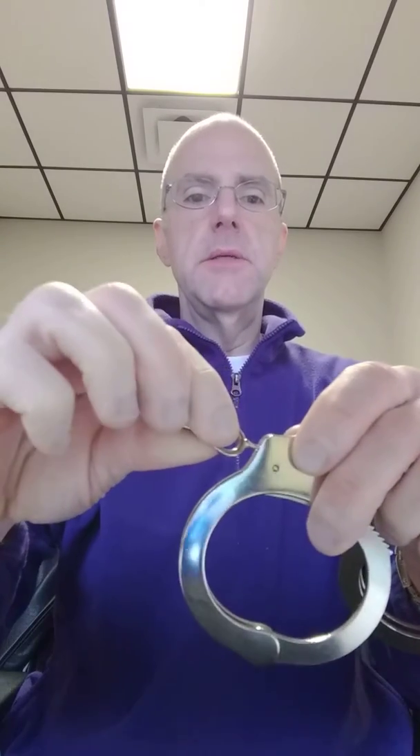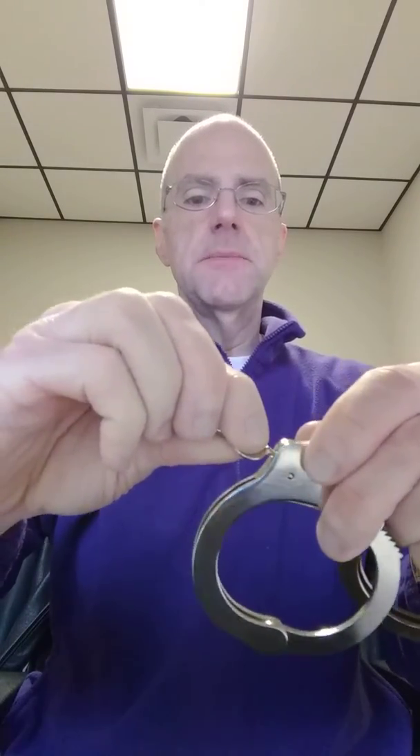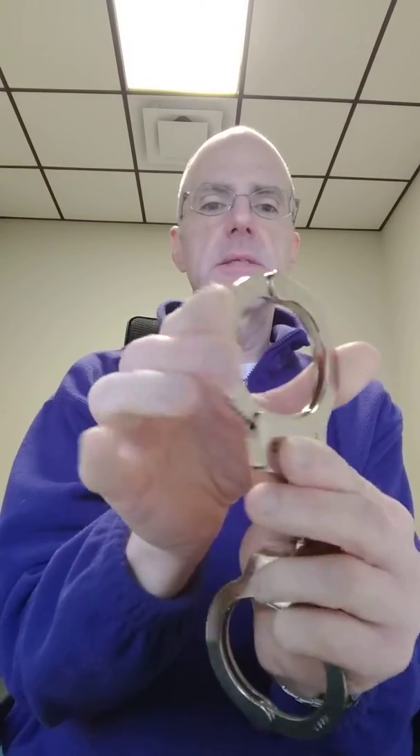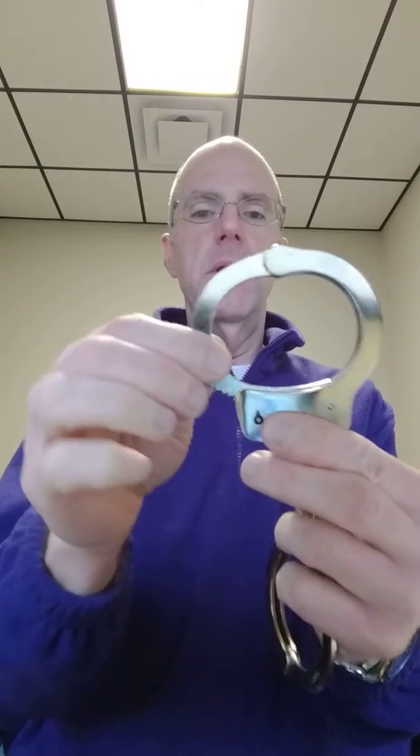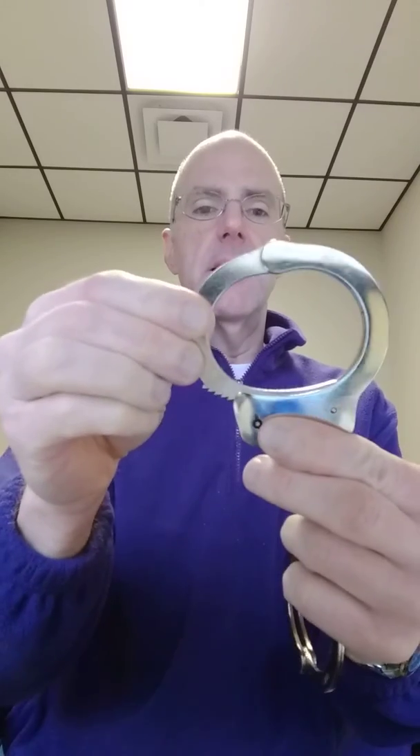When you do it, you push in and you'll hear a little click. This locks the cuff in place. You can see that it will not go through the mechanism anymore — it won't open and it won't tighten up anymore.